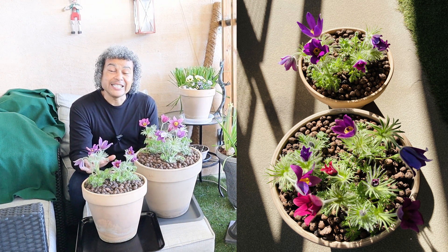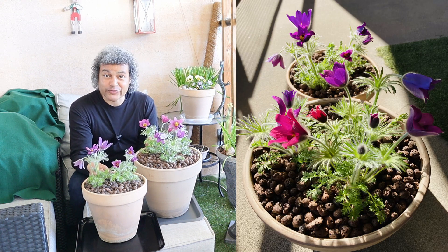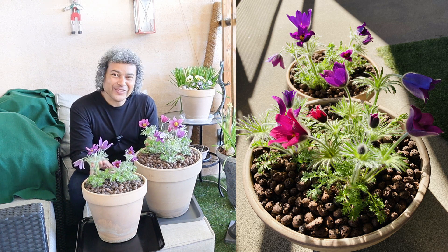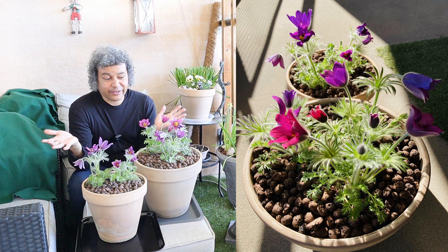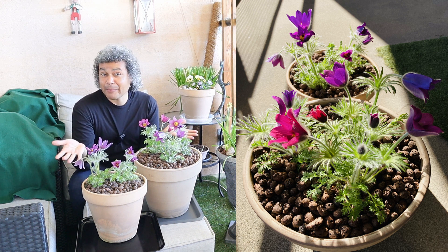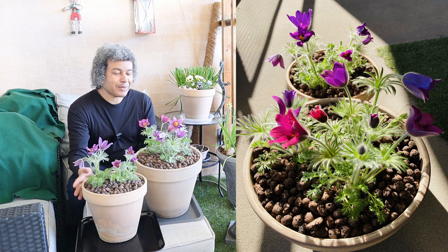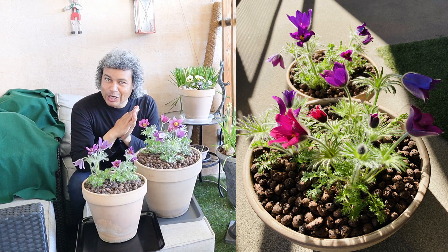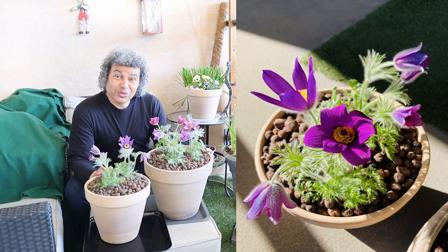I want to keep these in pots for another reason: deer do like to eat this beautiful precious little plant. If I planted these out in my garden at Crystal Cottage they would be gone in a couple of days. So I'm keeping them here at my outdoor terrace garden where no animals are going to munch them and I get to see this whole display, which should last a couple of months yet.